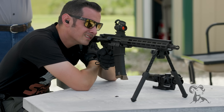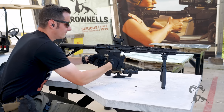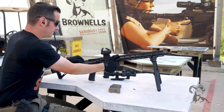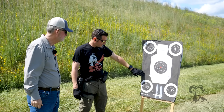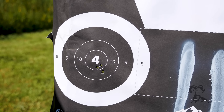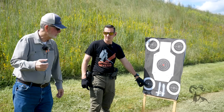A little low and a little right. Same place — that'll be a good group then. We got a baseline. Nice three-shot group there. It's not bad. I pulled one, but this is a good baseline.